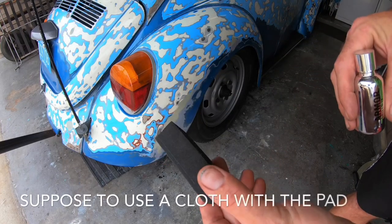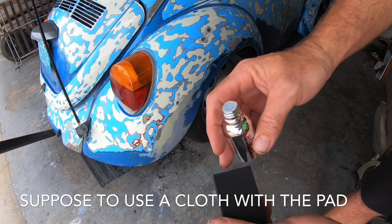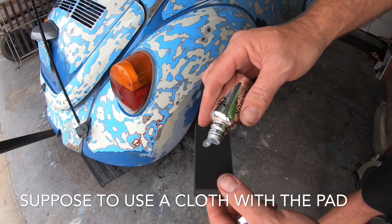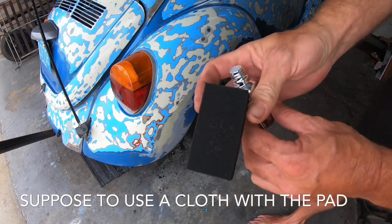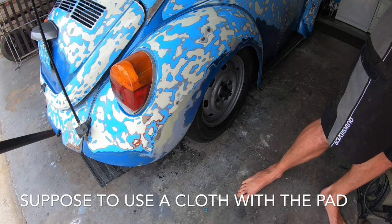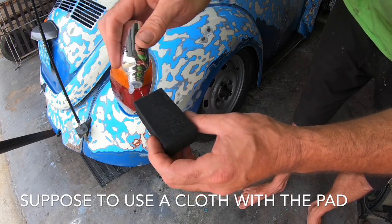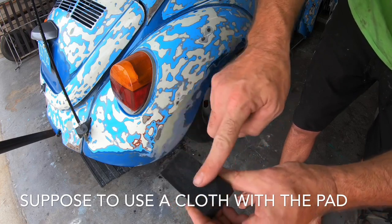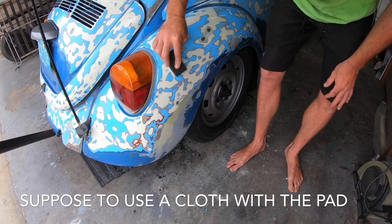Now we're going to take the Armor Shield applicator pad. This side is really smooth, really soft. We're going to put a couple drops on it. Oh, it's got a little plug on the end — nice. Put a couple drops. This one bottle should do the entire car from what they said. I have a feeling I may not be wet enough, so let me spread it out a little bit first.